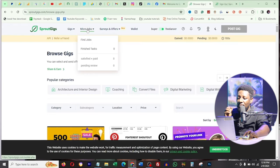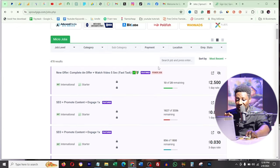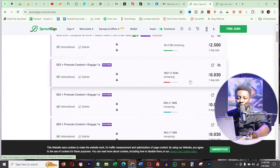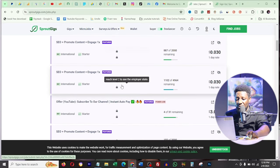Let's check micro jobs. I click 'find jobs' and see 478 micro jobs available. One says 'complete an offer, watch a video for five seconds and make two dollars five cents.' Many YouTubers are claiming this is two thousand five hundred dollars, but that's really not true. Most jobs are SEO content promotion for 0.03 cents. This will make you money, but five thousand to ten thousand per month? I already doubt it.